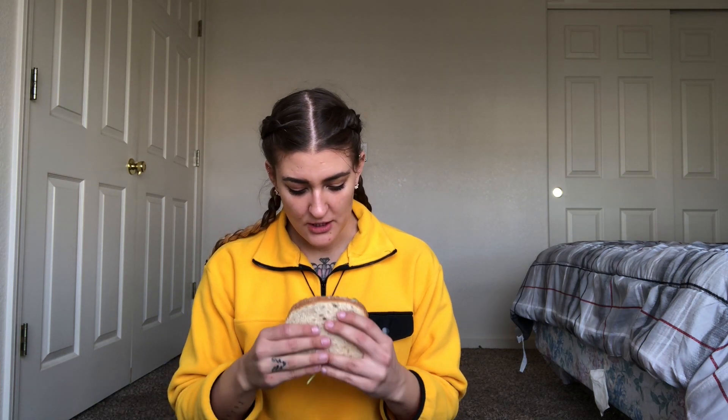Mine might be a little burnt, if you know what I mean. But that's all right — I like a little crunch. This is my first time using this stove. Still really hot, but let's give it a try.